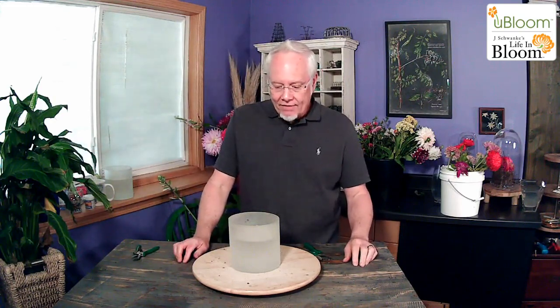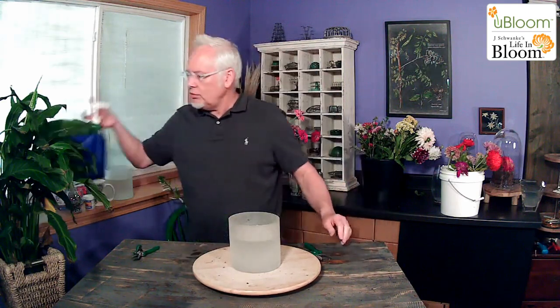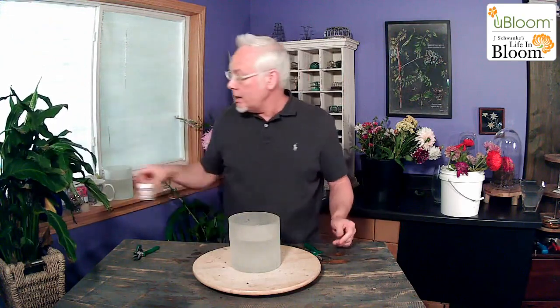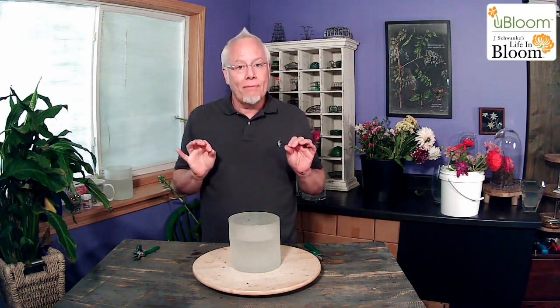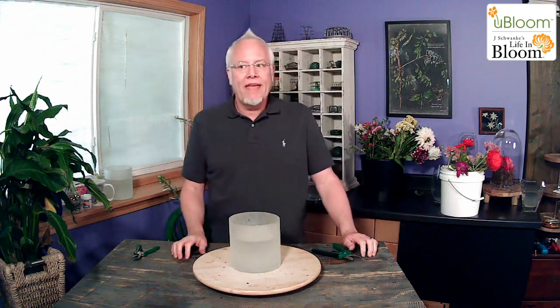Today we have a base. We're going to use a cylinder — a frosted cylinder — and we are going to use Chrysal Professional 3 inside it. I've also dropped a few CVBN tablets down inside because we're using flower stems that have a bit of fuzz on them — fuzzy stems. When we have those, it's important to utilize the CVBN tablets because it will help us reduce the bacteria levels in the water and make things last longer.